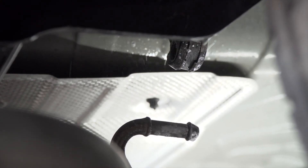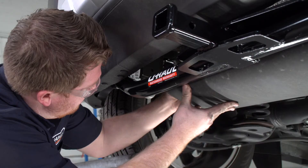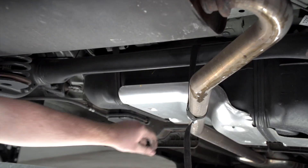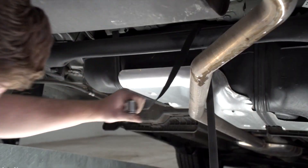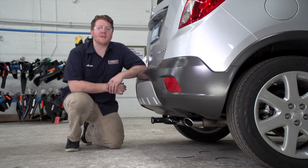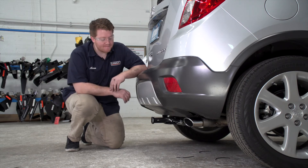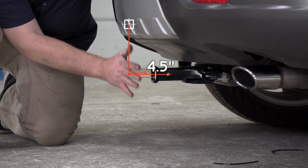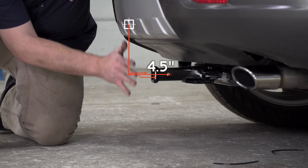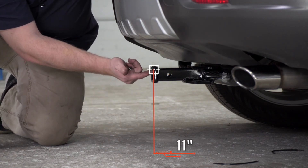We'll go ahead and reinstall our exhaust and then remove our support strap. Now that our install is complete, we went ahead and pulled our vehicle onto level ground to show you some measurements for your hitch accessories. This is an inch and a quarter receiver. From the pinhole to the edge of the bumper is four and a half inches, and from the ground to the top of the inside of the receiver is 11 inches.